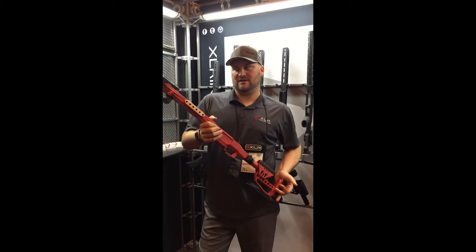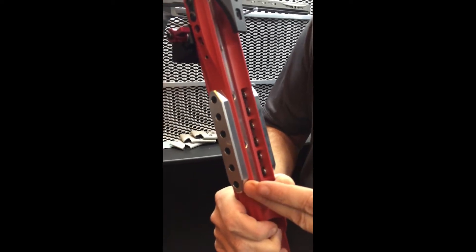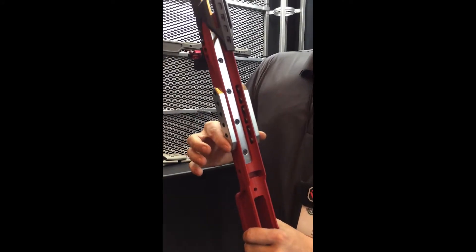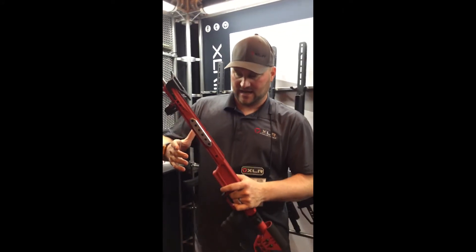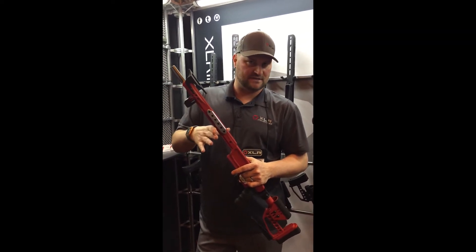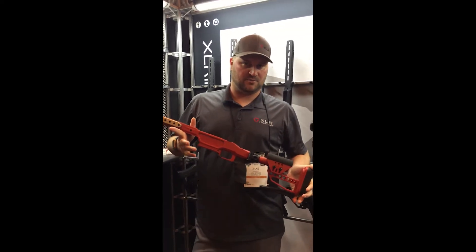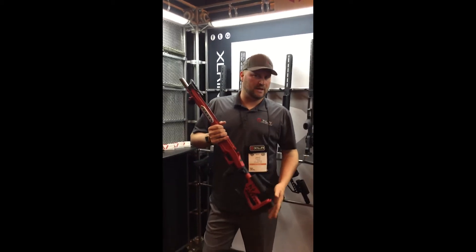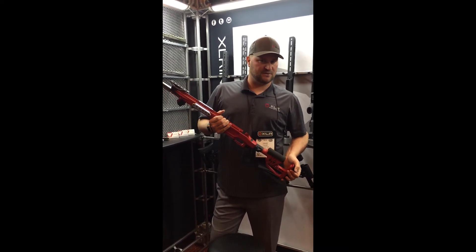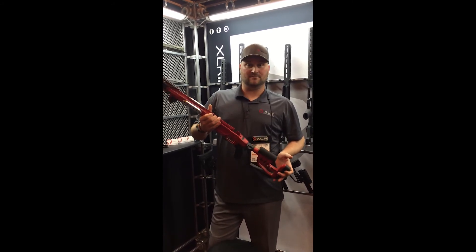A couple other things about the NVJV chassis are these mounts on the side — they're actually weights that are MLOK compatible, and you can add about a pound with these two particular weights. One of the cool things about that is it still puts them right over the top of your balance point. My particular rifle is right over 20 pounds, which for me is a perfect weight to shoot long-range precision rifle competition. Love it — check them out.